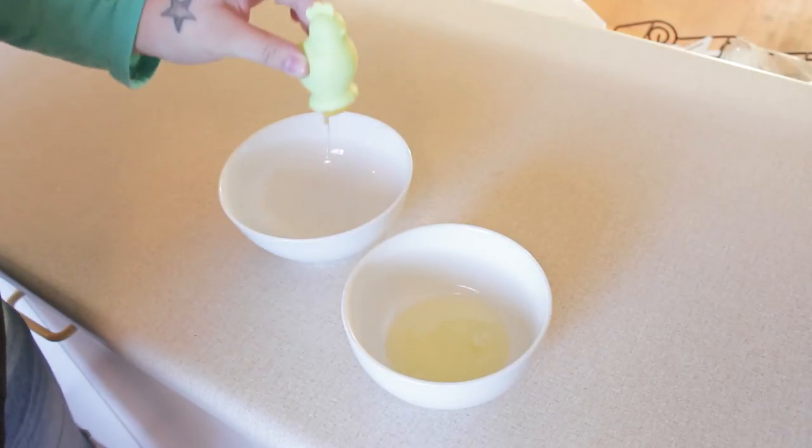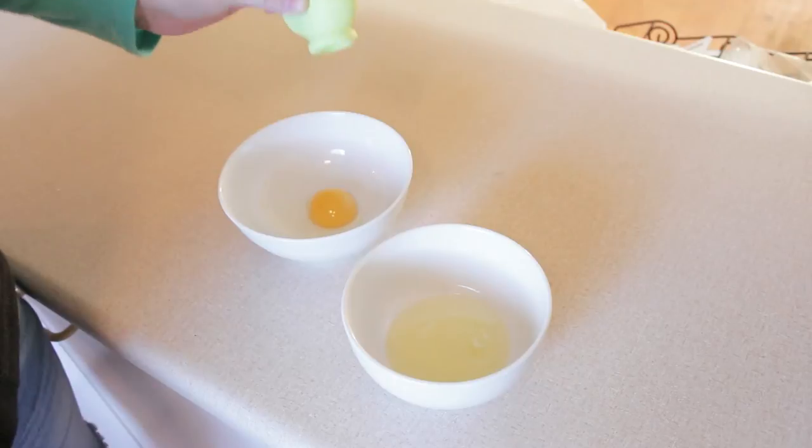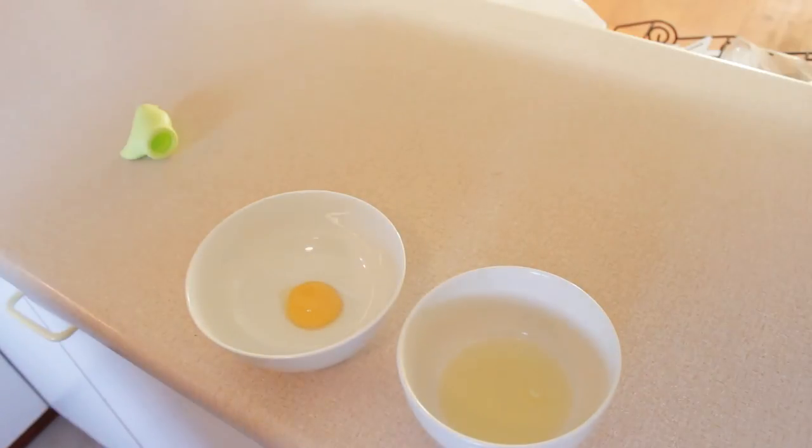Release slowly and the yolk will separate from the egg white. Wow! That is perfect. Look at that! I've already done it. It's done. I don't even need to read the rest of the instructions.